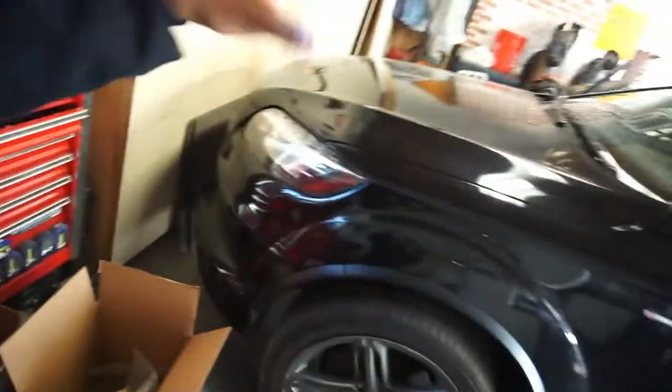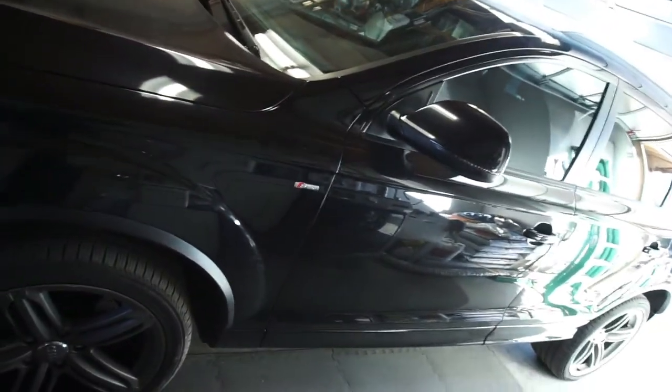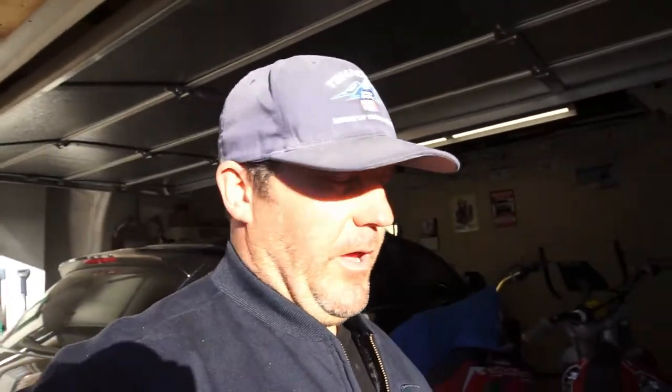This morning I'm going to drain the tranny fluid and let it all drain, and while it's draining I'm going to change the front and rear differentials too. I'm going to try to do videos of it — not sure how well that's going to go.